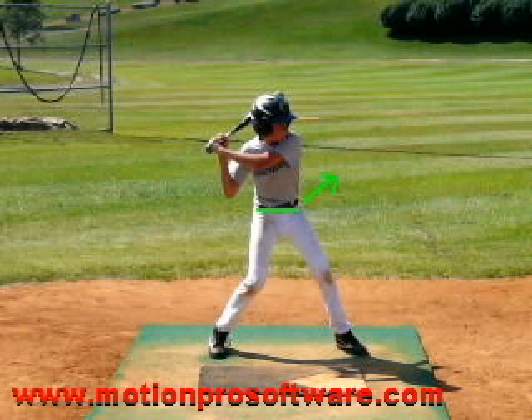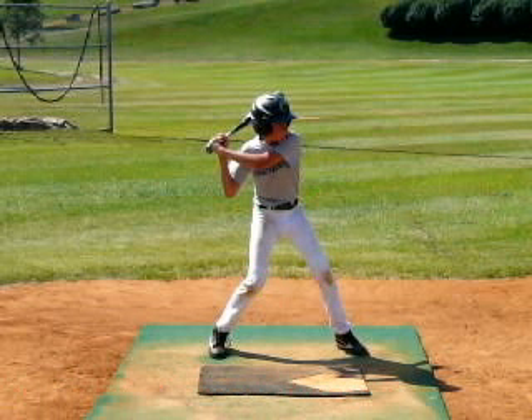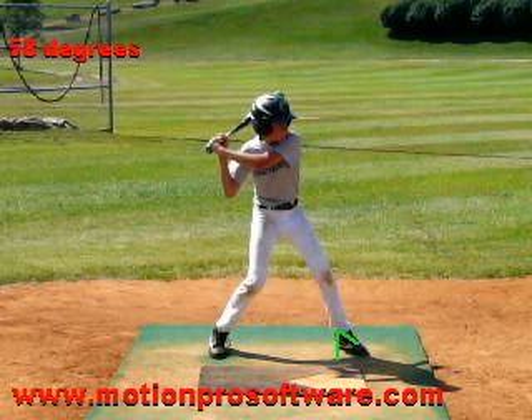I want to make sure that I have good equal athletic bend in both knees. We have it in the back knee, but in this front knee we're a little bit straighter than we are in the back knee. The biggest thing I look for with hitters is this stride foot. When the stride foot lands, I want to make sure that this stride foot is no more open than 45 degrees — and you're at 53.